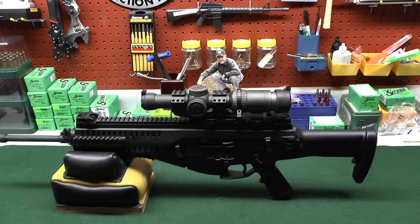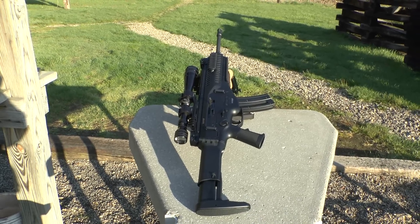One more note before I go to the range: for the accuracy report I'm going to take off the EOTech and put on a Redfield 6-18x scope. I know everybody will ask why I'm not using the Vortex if I love it so much — well, my eyes are starting to go with age, so I want every opportunity to show the accuracy of this rifle. To get the best repeatable sight picture from 0 to 100 yards, I'm going to use the magnified scope.